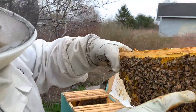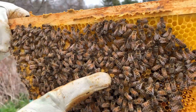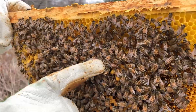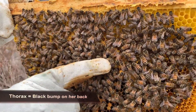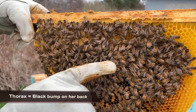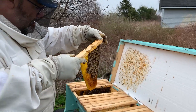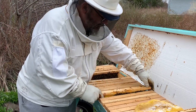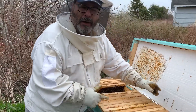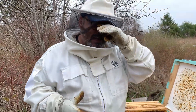The queen is actually right here where my finger is — you can see she's longer than the other bees. Her thorax is black right there, and she's kind of moving slowly. That's our queen. So we're isolating her away from the rest of the bees. Once I'm done, I can put her back where I want her to be, which is in the brood nest, where she's laying her eggs.